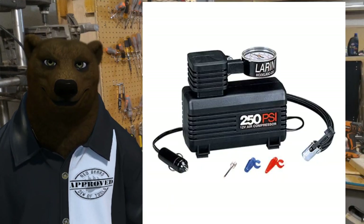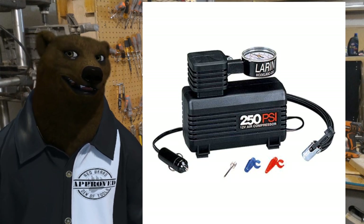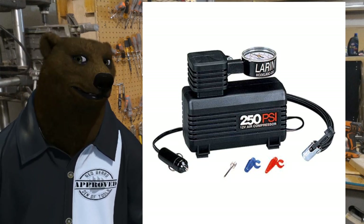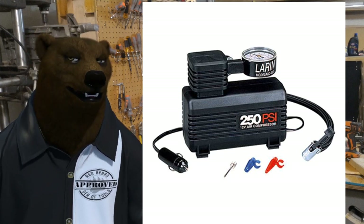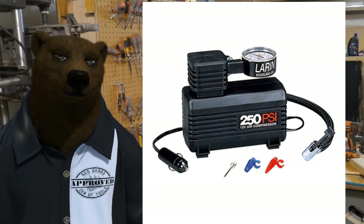Air compressors can be anything from this little tire compressor — it's got no tank, it's just used to blow up a bike tire or a soccer ball or the tire of your car. In fact, for those of you driving hybrids and such, you probably don't have a spare tire. You probably have one of these in your trunk.